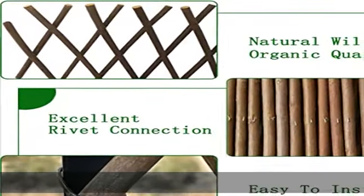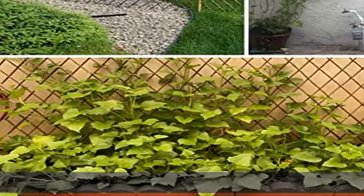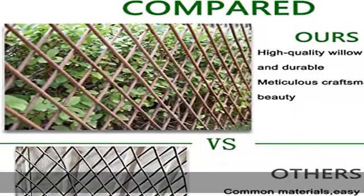Solid and stable structure. Widely used — the expandable garden trellis is a perfect climbing plant support for both short and tall plants. It can also be used as fences, dividers, climbing plant supports, or an expandable door or trellis.